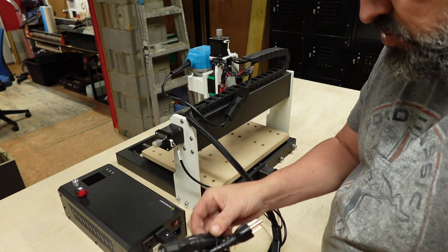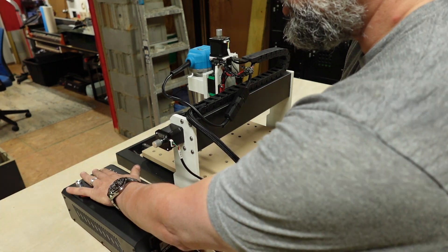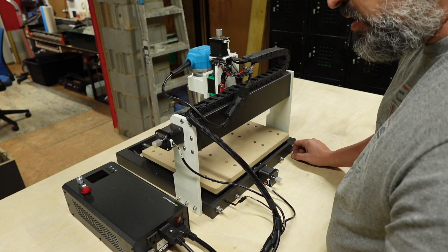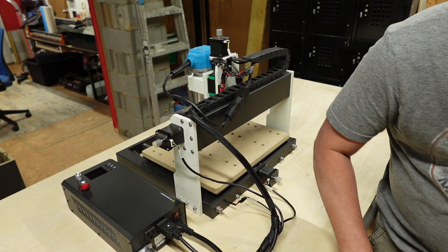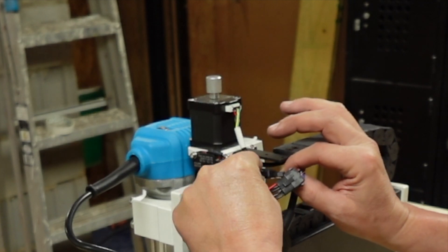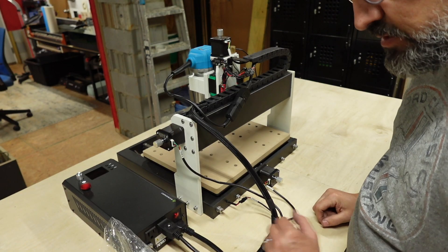Now what we're going to do is undo this, and literally this took me five minutes. You don't even have to have a computer because it has a controller — you can bring your G-code directly over to the box and cut. I found the Z-probe in the bottom of the box, and it connects right here. So right there and we are ready to rock and roll. That was way too easy.